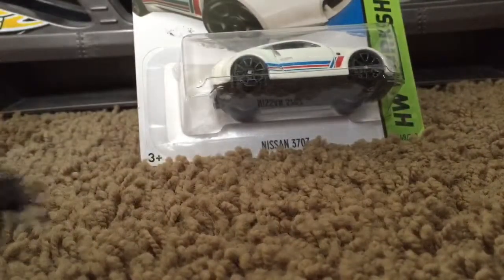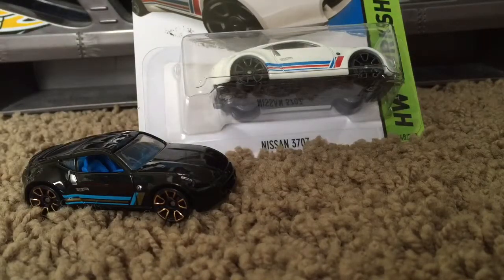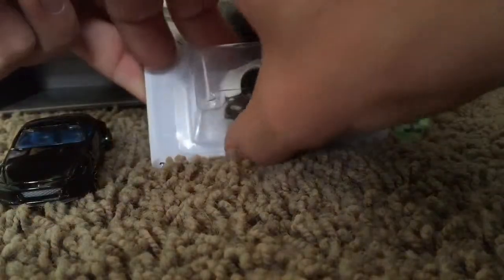Still packaged, that I found in my latest haul. We have another 370Z here for comparison. So first off, let's crack this guy open.